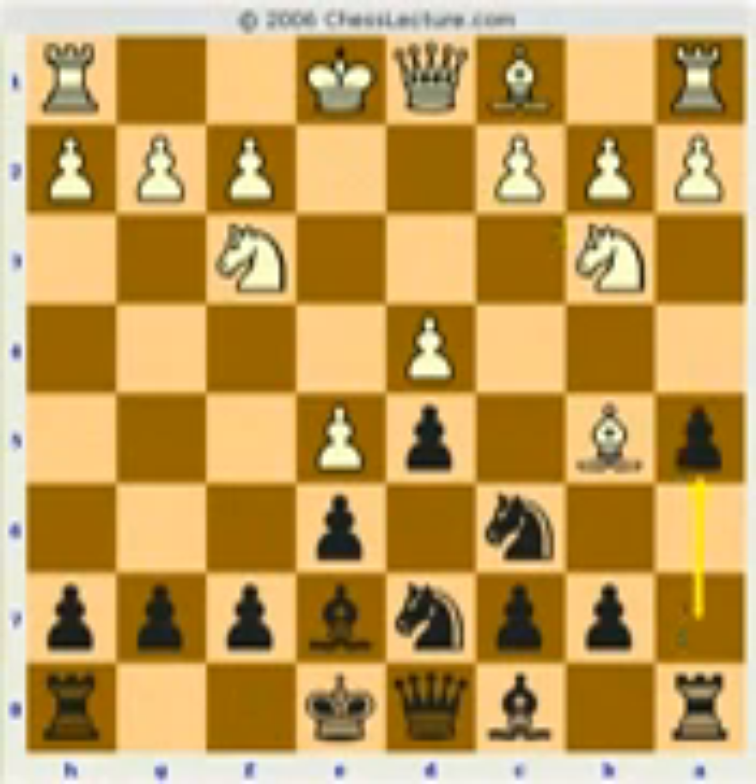White brings the knight up. And now this funny move — there are other moves here, but this is the most interesting and fun. I actually prefer this move to anything else. It looks very odd, but for one thing it does threaten to chase away the knight, and more importantly it clears this square for this knight. He stops this move, a4 — that was really quite a threat — to chase away the knight, and then just keep developing.